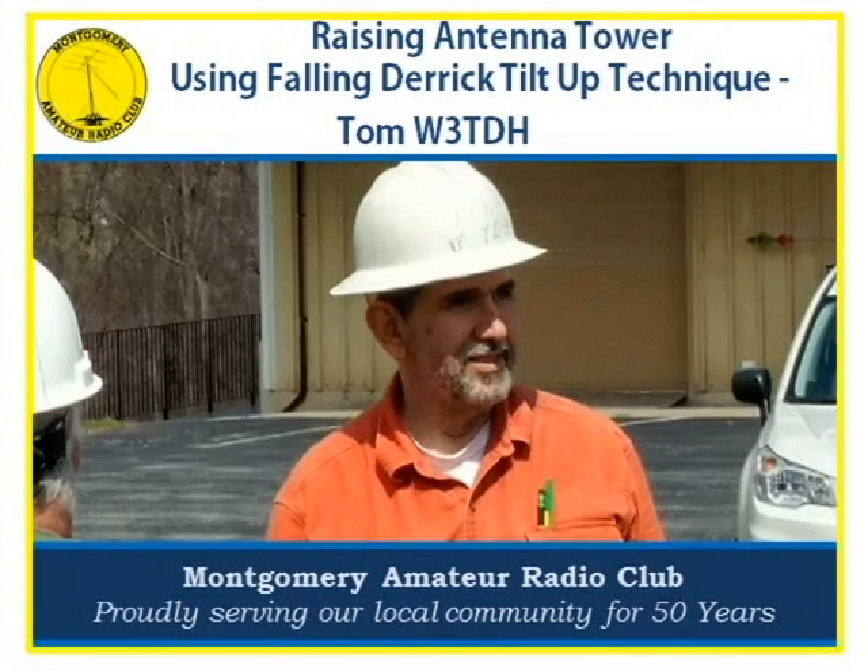Welcome. In this video we demonstrate how to raise a 40-foot antenna using the falling derrick tilt-up technique.